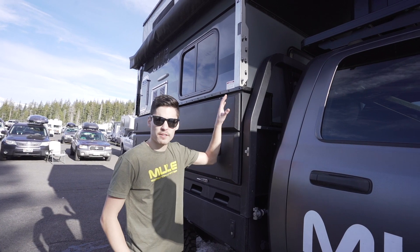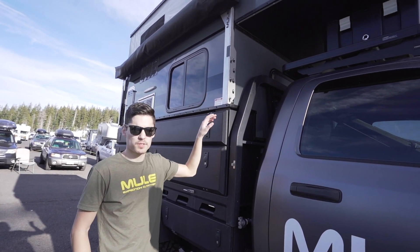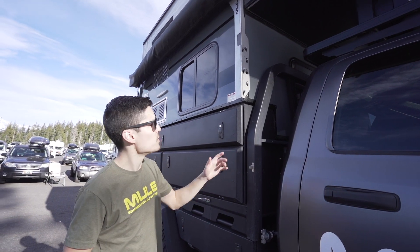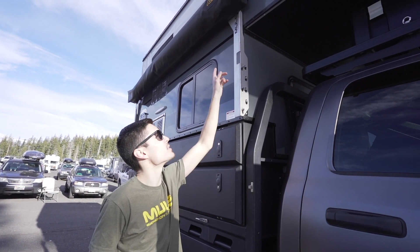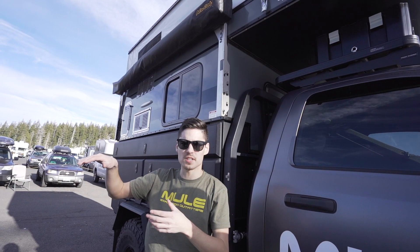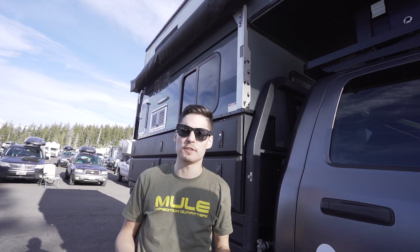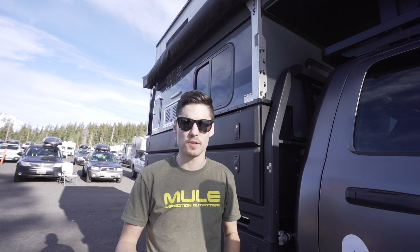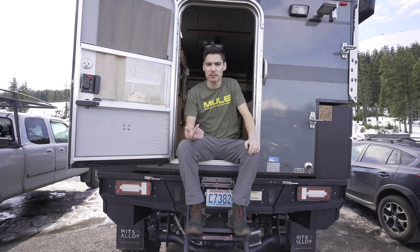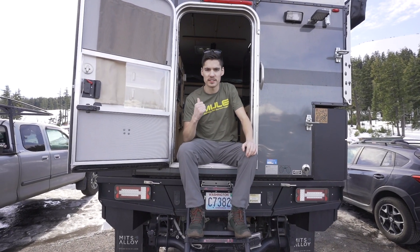Mounted on this flatbed, we have a slide-in camper from Four Wheel Campers — it's the Granby model, their 8-foot model. Mounted to that, we have our own custom brackets that allow us to mount an Allucab 270 awning. It's a full wraparound awning, so you have coverage on the side and the back. If any of this interests you, there will be links in the description, or you can reach out to Mule Expedition Outfitters. That's a wrap for the exterior of this build — now for the inside of the camper.